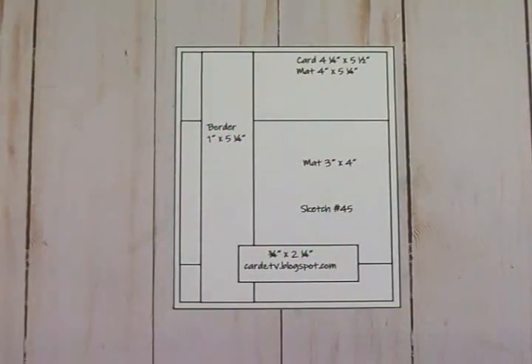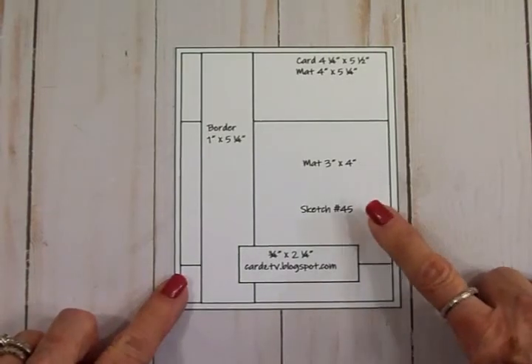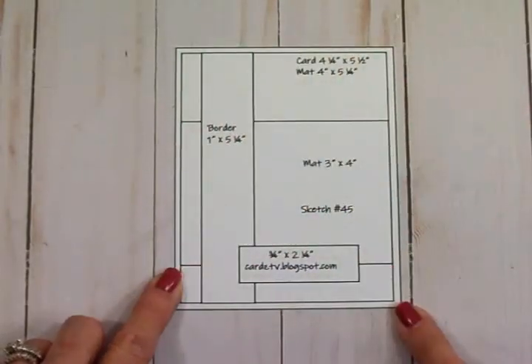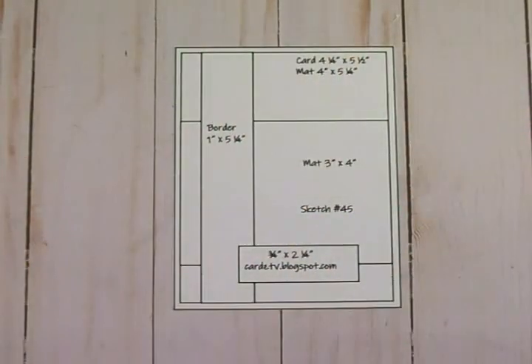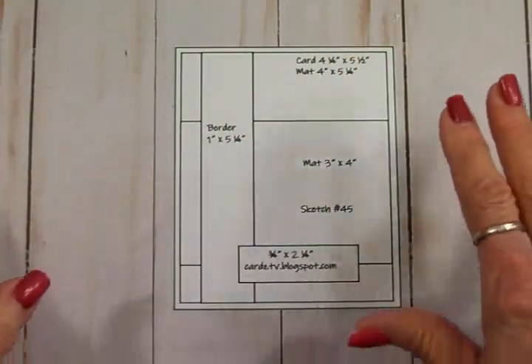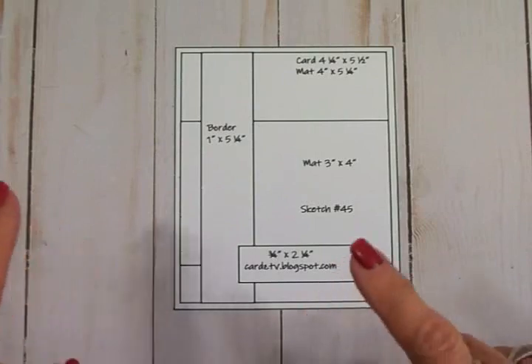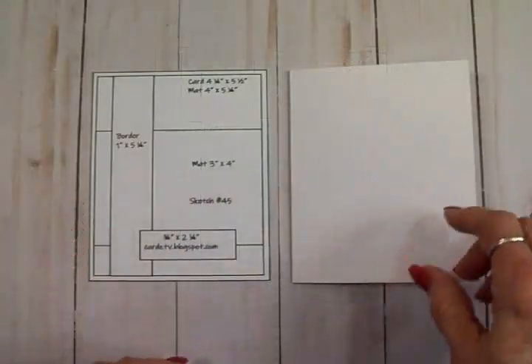Hey crafty friends, welcome back to Cardz TV and welcome to Card Sketch Saturday. I've got another sketch for you today — this is sketch number 45, and as you can see I've got all the measurements on here for you. Change it up any way you'd like to make it your own. You can get all 45 sketches over at my blog cardztv.blogspot.com — they're all free to download.